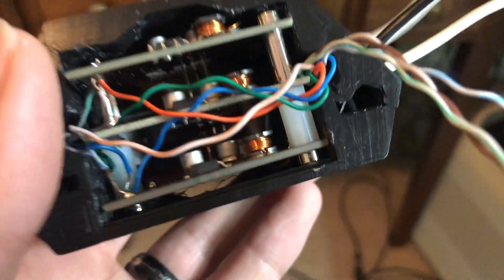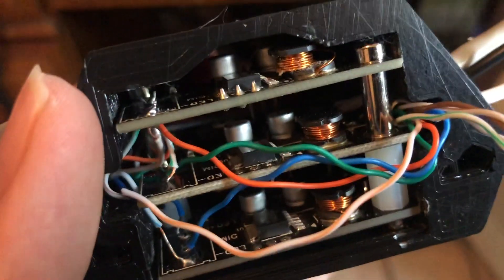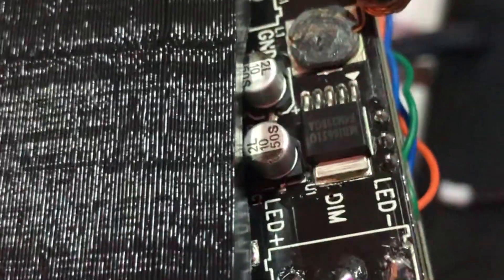While pressing this into place I messed up this coil — as you can see it is completely broken. The coil has come disconnected from the rest of the circuit. Oh well, time to replace it.